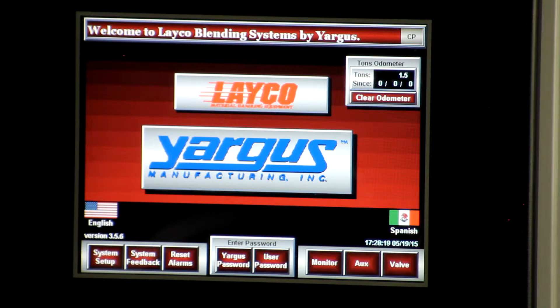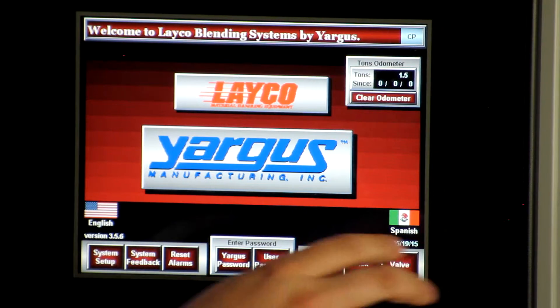Here we'll talk about the touchscreen and how to enter a blend based on the simulation you saw earlier. In order to program a blend into the Yargus touchscreen, you simply hit the valve button.